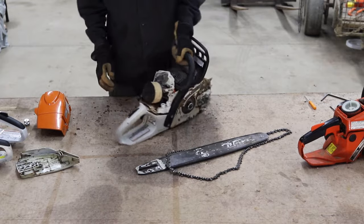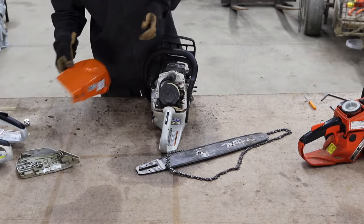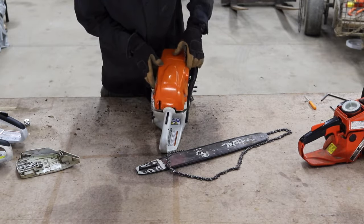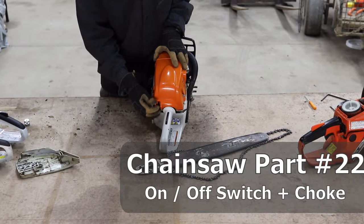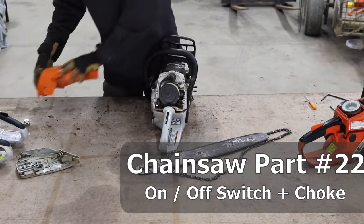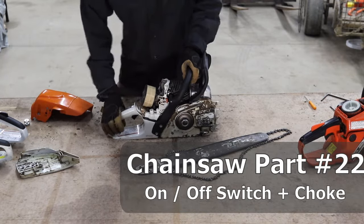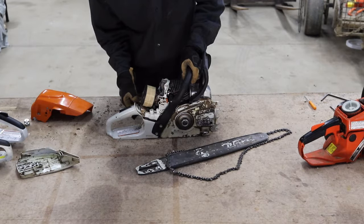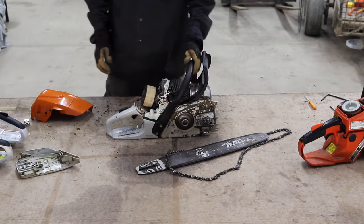Another thing to mention is this lever — you're going to use it every time you use a chainsaw. This is basically the on-off switch and also serves as the choke for a chainsaw. You can use it to help start your chainsaw, and it's also the on-off switch.